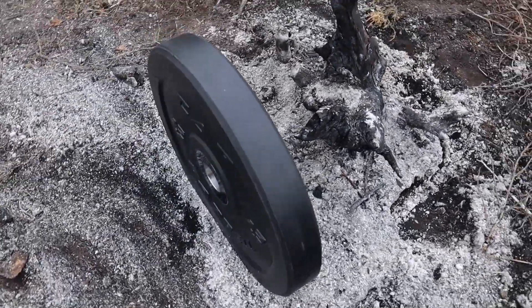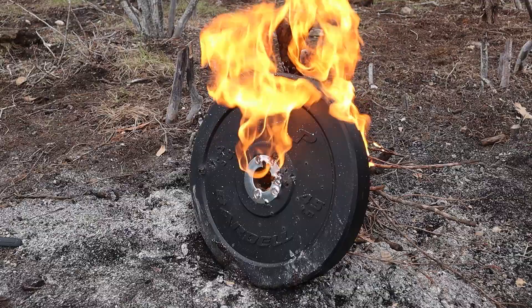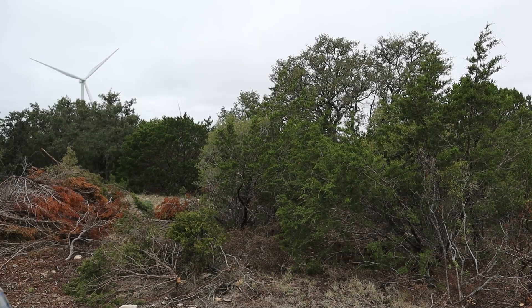These bumper plates are made with a hard rubber exterior coating over top either iron or steel. What's up and welcome back to Slingin' Lead. My name is Alan and this is the best gun channel on the internet.